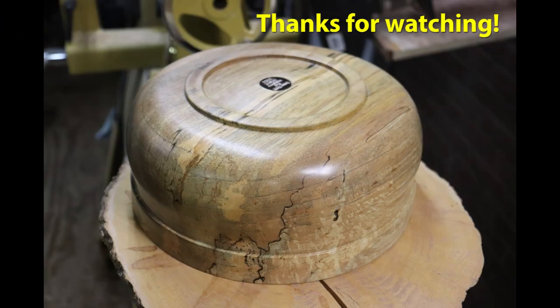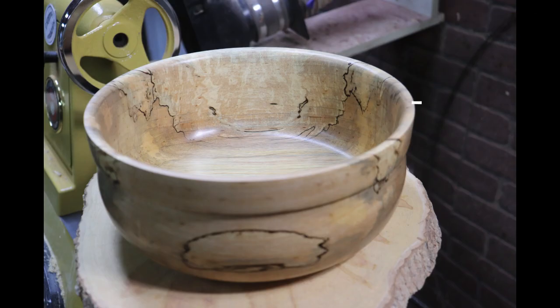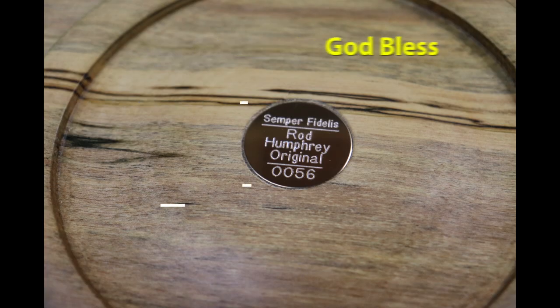Thanks so much for watching, I appreciate your time. And thanks for subscribing, I appreciate that too — it helps my channel grow. God bless and Semper Fi.